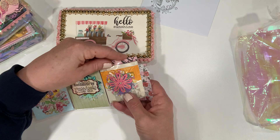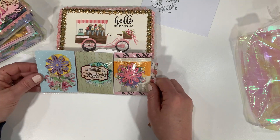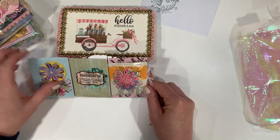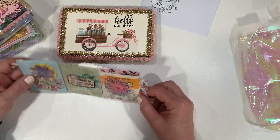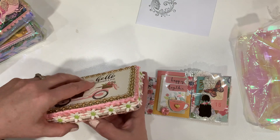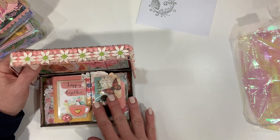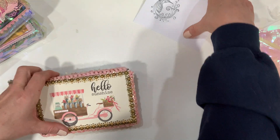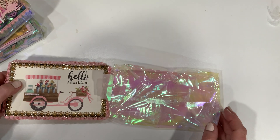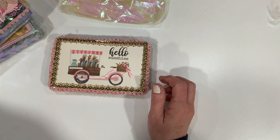On the back she has her tea bag, and a sticker with her Instagram name so we'll know who it's from, and then a couple little goodies — some rosettes it looks like. That's how she chose to create and send her mini pocket letter. The card was on the back like this and then we'll just slide it back in the bag.